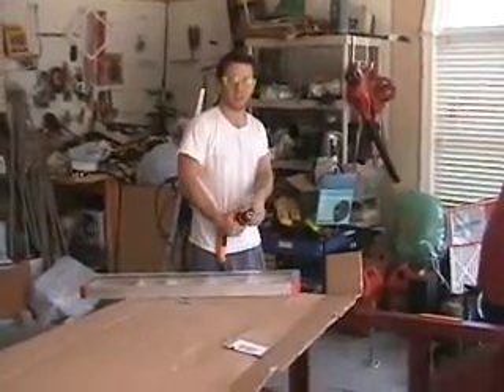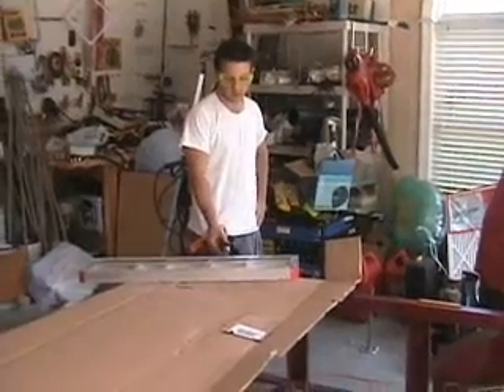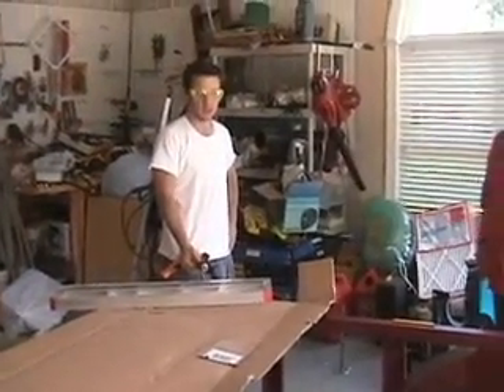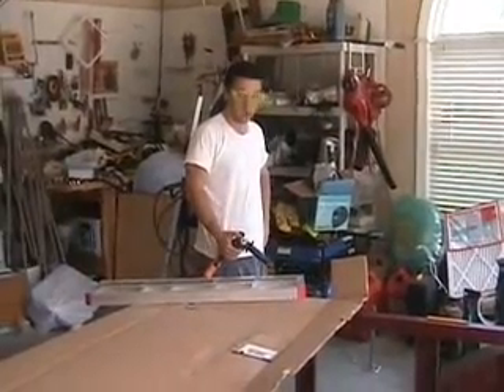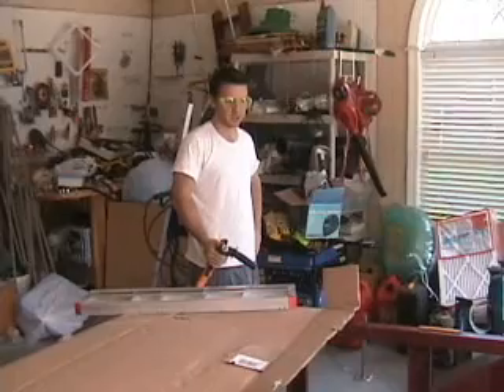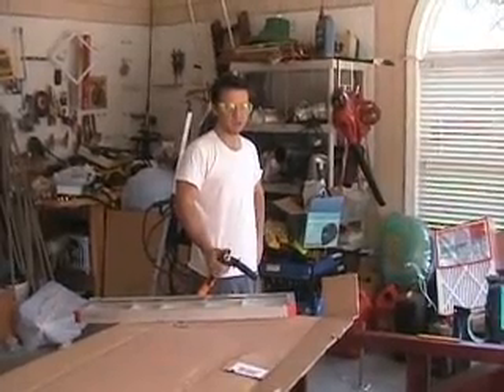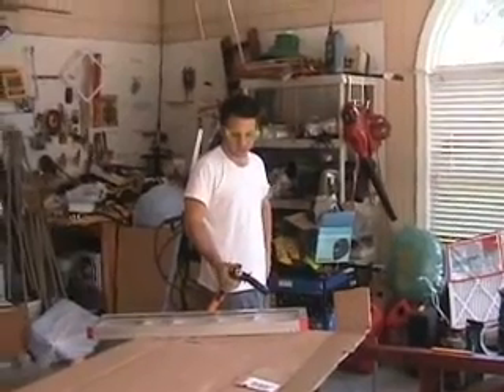We're continuing to build the battery racks. We're going to have to build probably three of these, put them around the engine in the back to hold our 12-volt batteries, which is about 2,000 pounds. This is the most difficult part because this is all custom fabrication.